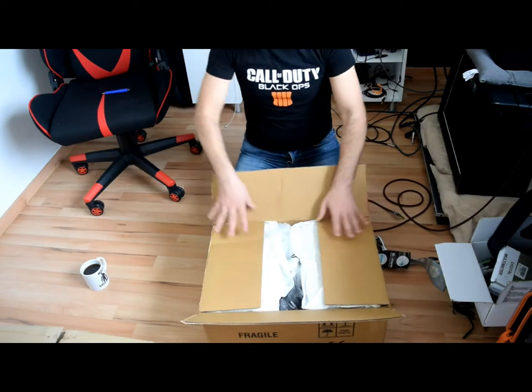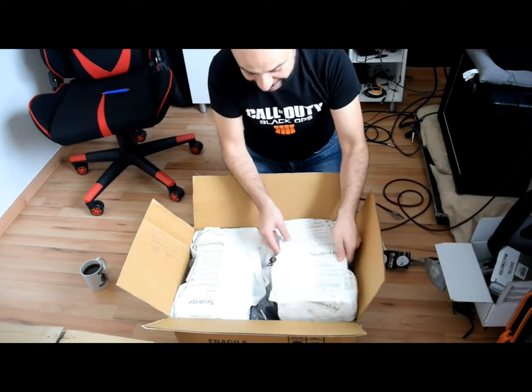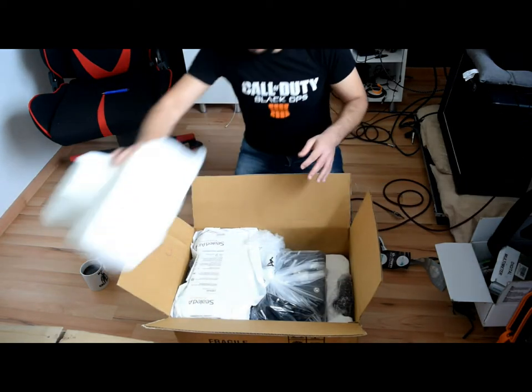One of the happy moments in my life is to let this out actually. Protect the phones.